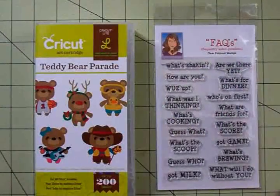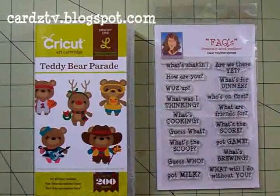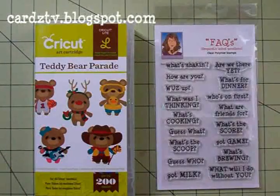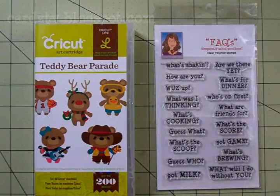Hello my crafty friends, this is Mary. You're watching Cards TV. Today we're going to make the second card in the little set of four cards that I'm making just to have something a little extra on hand as an extra Christmas gift for somebody.